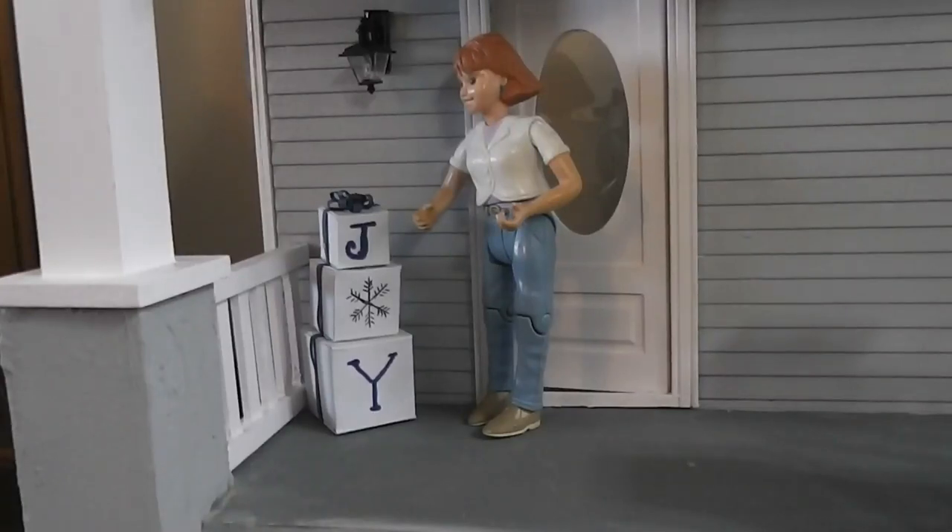I thought it was about time we got started doing a little Christmas decorating on the porch of the dollhouse. This week join me as we make this really simple little project of stacked boxes for a porch sign. Stay tuned and see how fun and easy this one is to do.